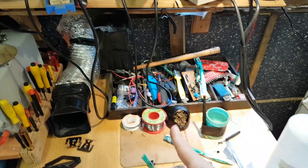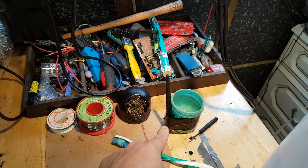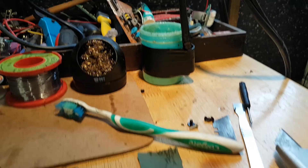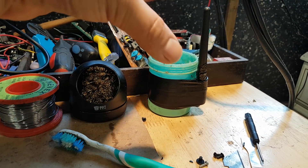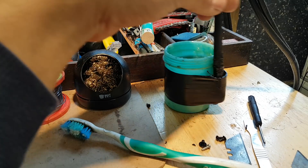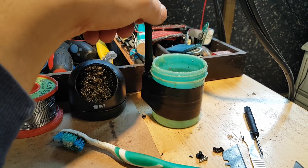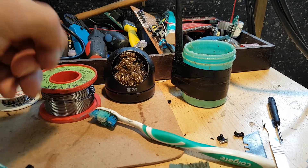I actually need to buy some more flux. I can't remember the brand — I bought this a long time ago and its properties are starting to change slightly. Next time I won't buy such a large amount because it seems to lose some of its properties over time. It's still doing the job so I'm not getting rid of it, but next time I'll buy a smaller one.